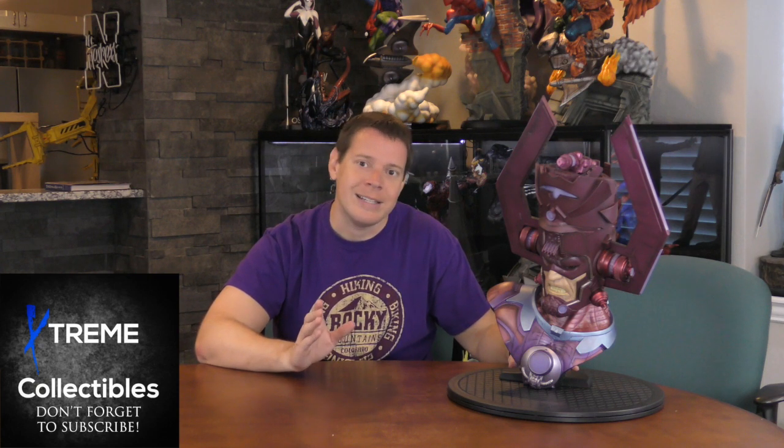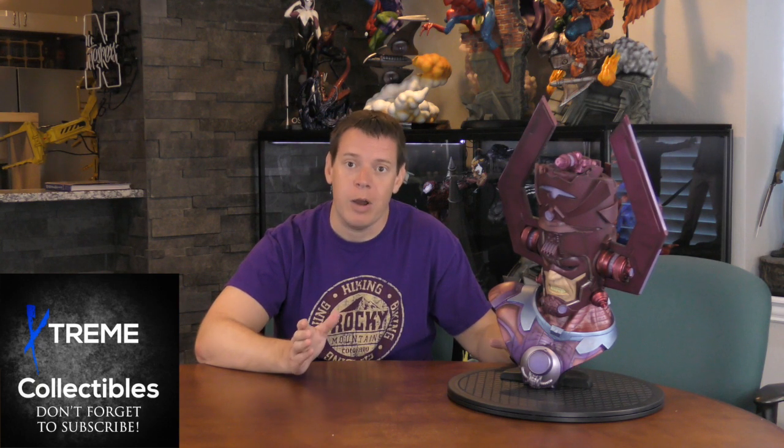I think this is a badass piece. I understand why it goes for so much — I've wanted it for a while and I'm very happy. As long as I have Silver Surfers, I'm going to keep Galactus nearby. Really cool piece. Let me know if you've seen this in person and what your thoughts are. More importantly, let's start a discussion — what is a 10-plus-year-old piece that you think is awesome? Let me know. Thanks for watching. If you're a first-time watcher, please hit subscribe and bell. Until then, take care.